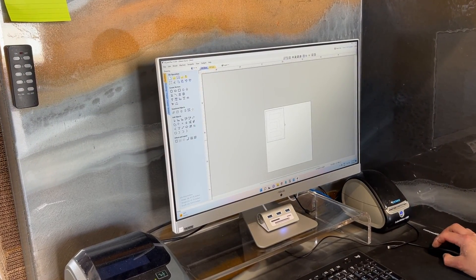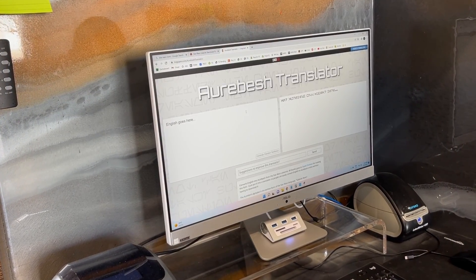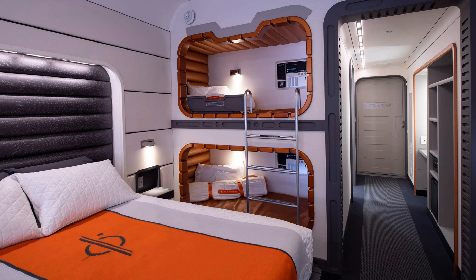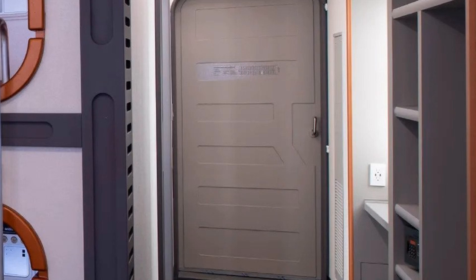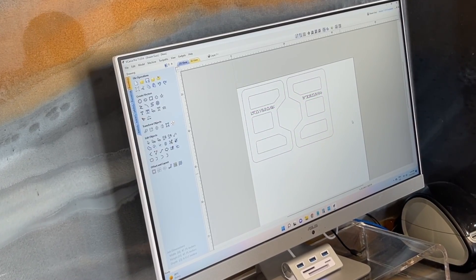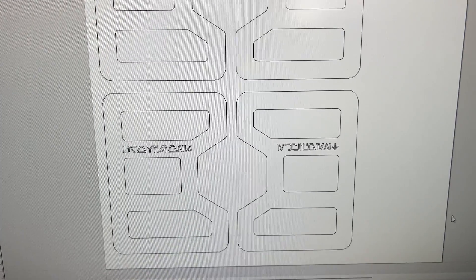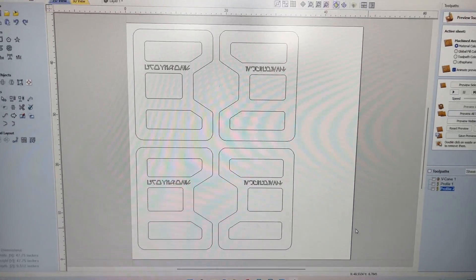Going back to VCarve, I'm designing the door front trim that's going to go over the shaker-style doors, inspired by Disney's Galactic Cruiser. You can see that door — it's got the handle and everything works around it in an angled way, so I've mimicked that same design. I didn't really have other inspiration for what a cabinet door looks like in a Star Wars movie, so that's what I went with.